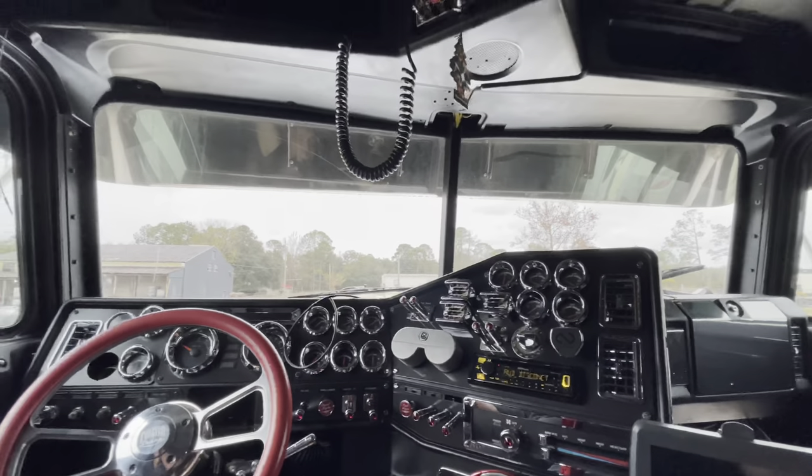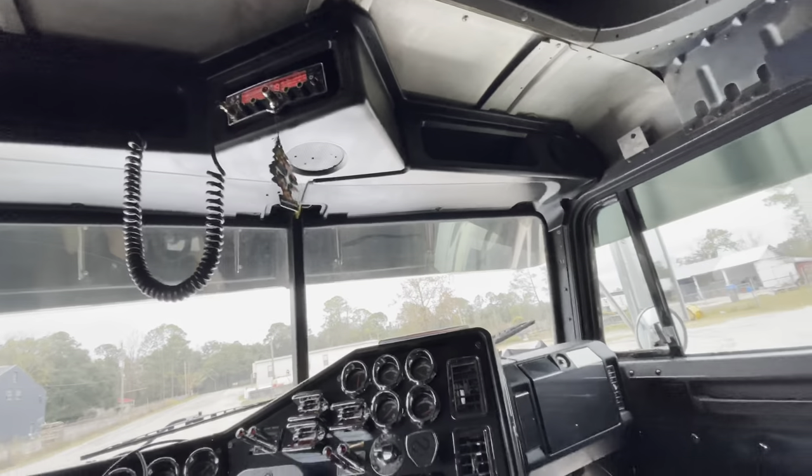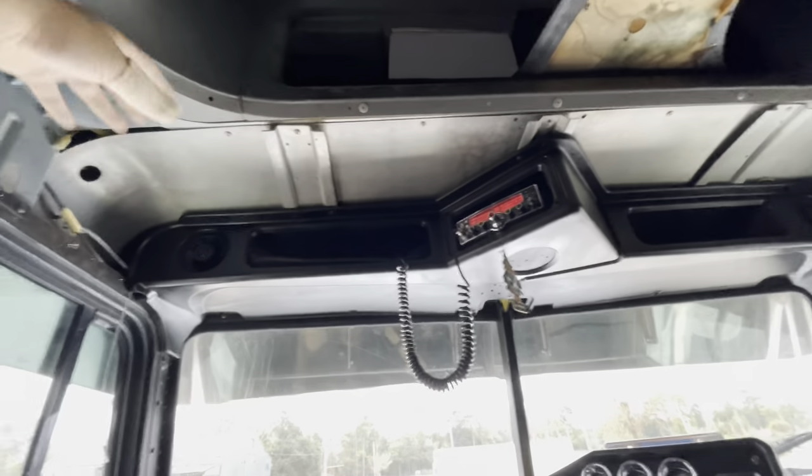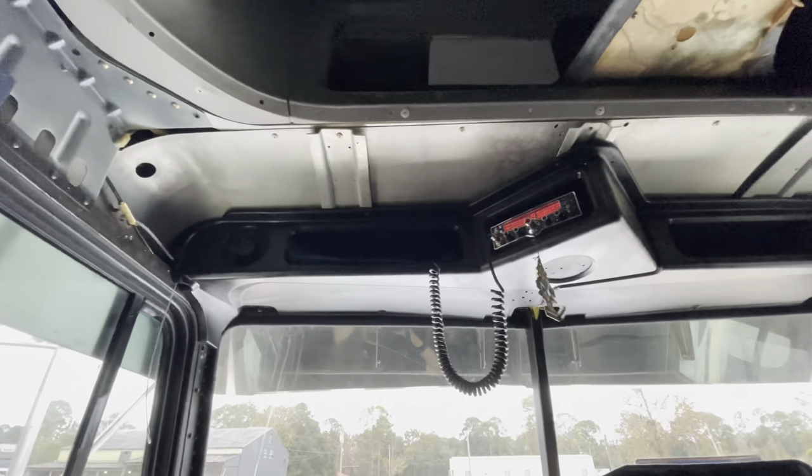I'm not really bummed about it, because it's still black, which is what I wanted. I didn't do any of the insulation up here because it doesn't really even matter.